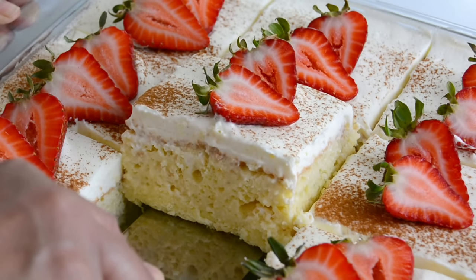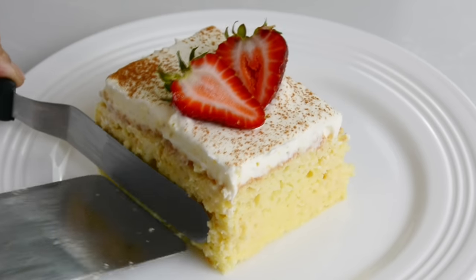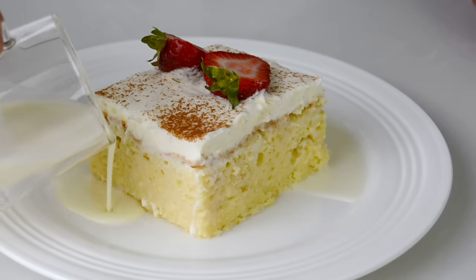Wait till you try this amazing Tres Leches cake. Soft like a pillow, soaked in a delicious combination of three milks.